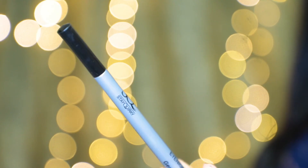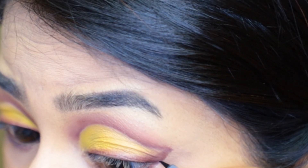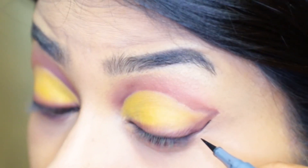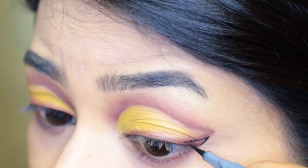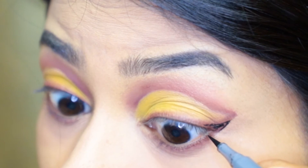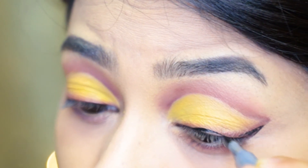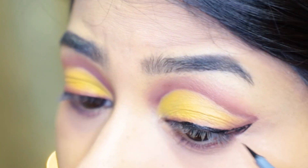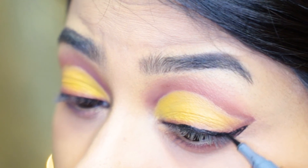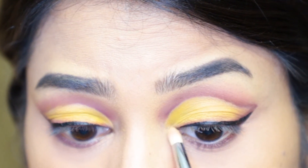For eyeliner I'm using the Stay Quirky liquid pen eyeliner, and I'm first drawing a wing in the outer corners. Since I have hooded eyes, drawing a wing is a bit tricky as the edge of the hood comes very close to the outer corners, so I have to be careful. I then use the same eyeliner to line my upper lash line. Next I take a yellow shimmery shade to highlight my inner corners and also my brow bones.